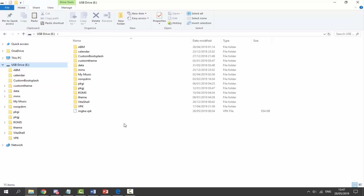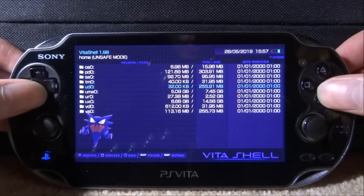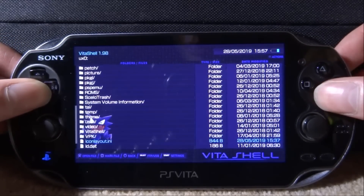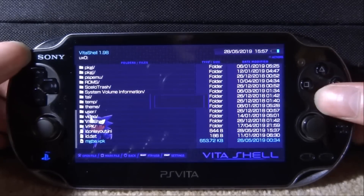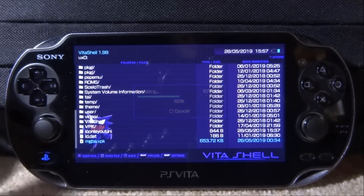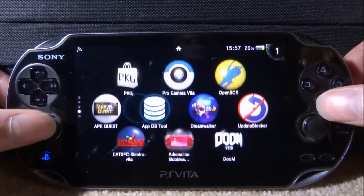Let's disconnect our PS Vita and go back onto it to see if there are any improvements. All we need to do now is go onto our UX0 or wherever you put your VPK file, and we just need to install the mGBA VPK. Press X, then X again just like normal and we're going to install this now. It should only take a couple of seconds — it's a pretty small emulator. Once it's done, we can close out of VitaShell.